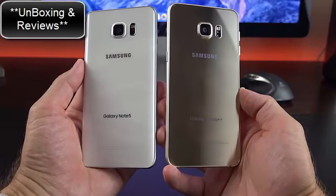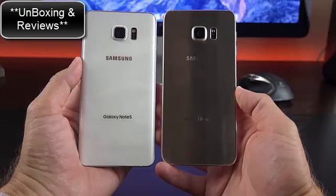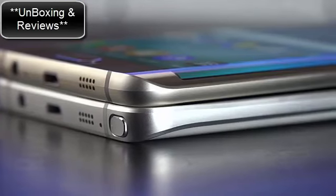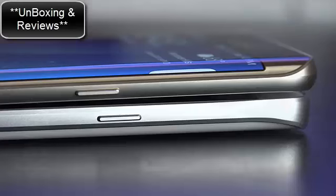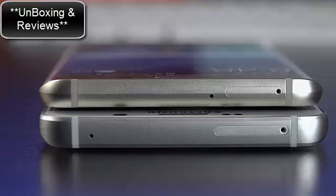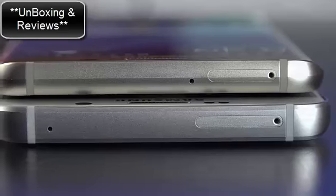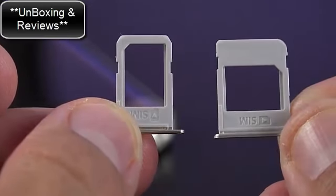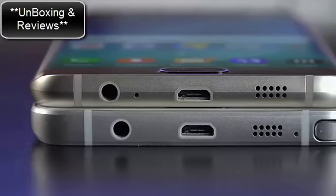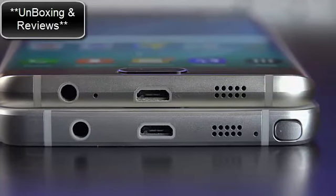On the back, it's basically reversed — the Note 5 has a curved back panel while the Edge Plus has a flat back. The cameras, sensors, LED flash, and branding are mostly the same. Along the right side, the Note 5 has the sleep-wake power button in a slightly different location. Along the top, the microphone has been repositioned and the SIM tray differs — the Note 5 accommodates dual SIM slots while the Edge Plus takes a single nano SIM. The headphone jack and micro USB 2.0 ports are in the same location, and there's no longer space needed for the S Pen.